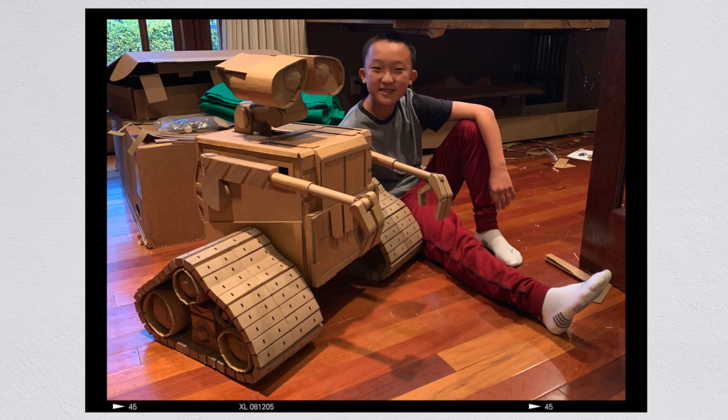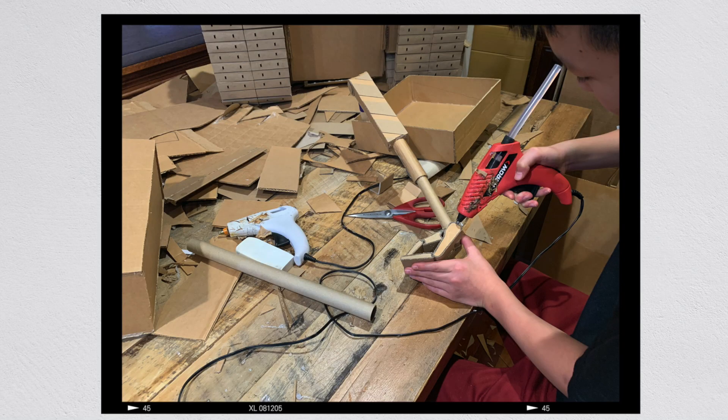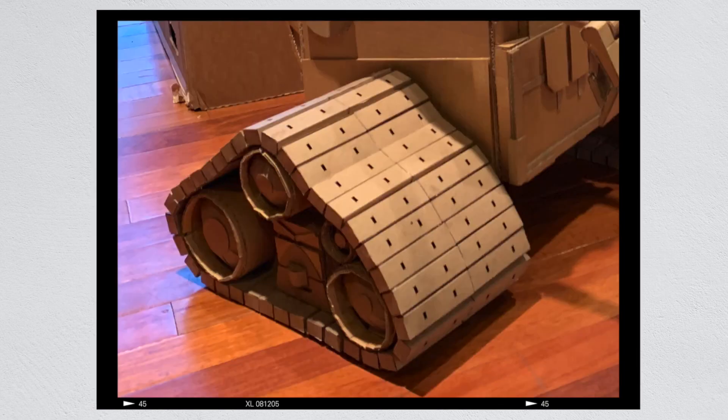WALL-E was my first full-size model that I built on my own. I didn't need to create an internal structure because WALL-E isn't a very large model. It was a very fun model to build, but the challenging part was the wheel and the tread. Around this time we were starting to test out a laser cutter and ended up using it to create the treads, which came out really well and is definitely my favorite part of WALL-E.